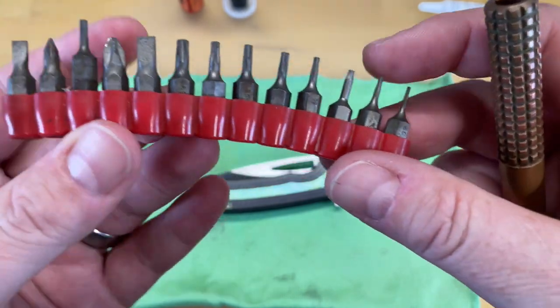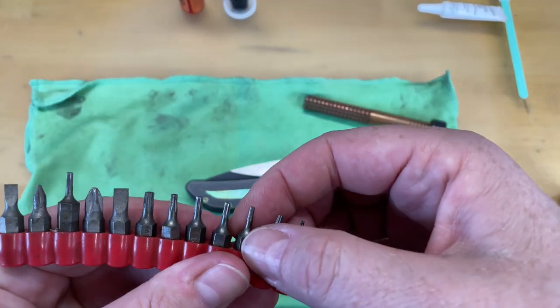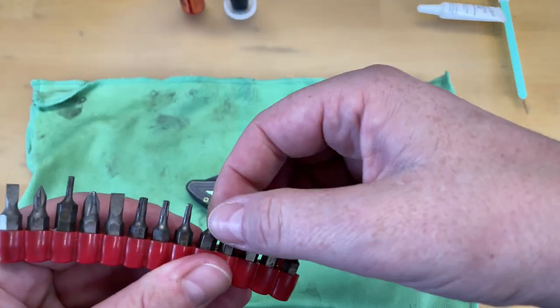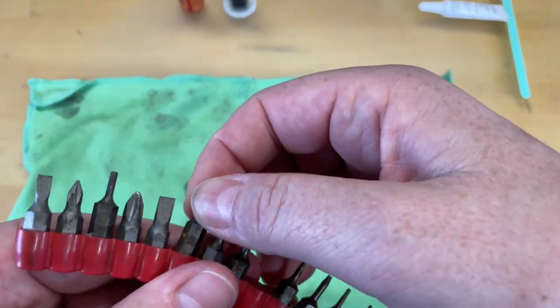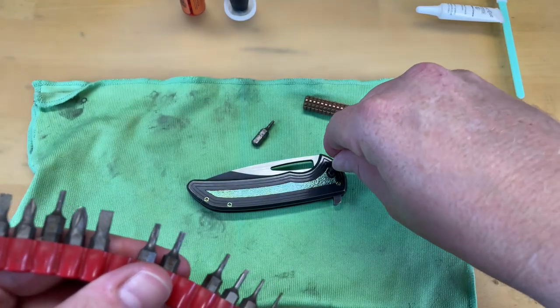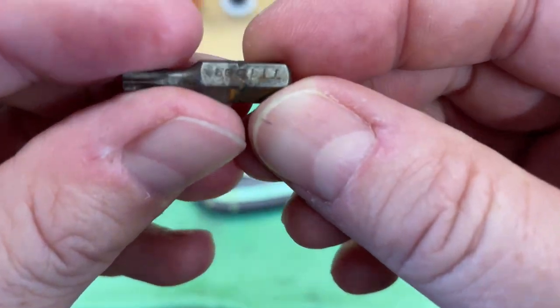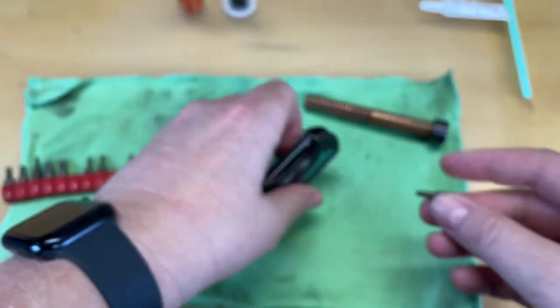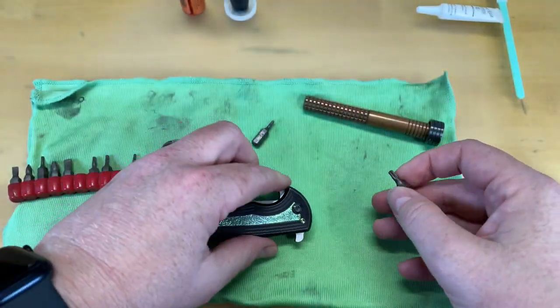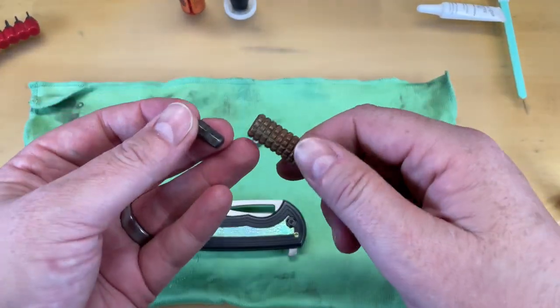So you've got to find out what tools you need. This requires two different sizes — you need a T8 and a T15. Your T15 fits the pivot on this. The only reason I knew both of those is because I own a lot of Farm Force knives.